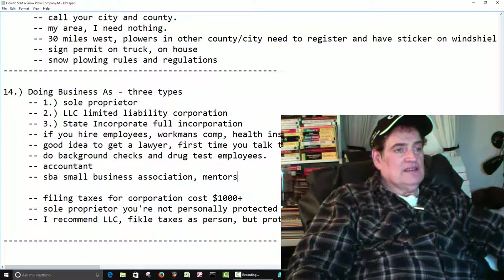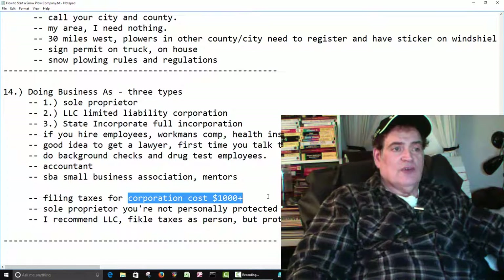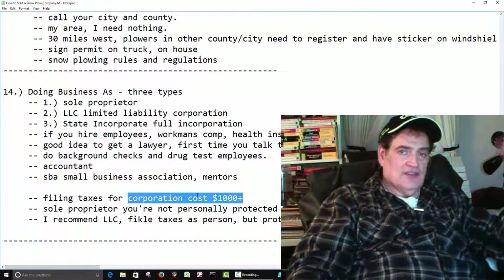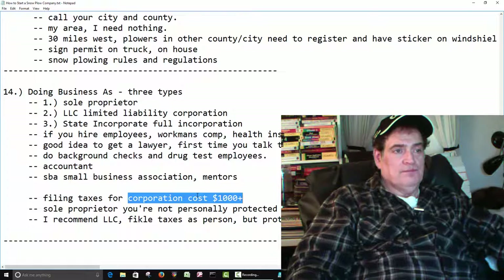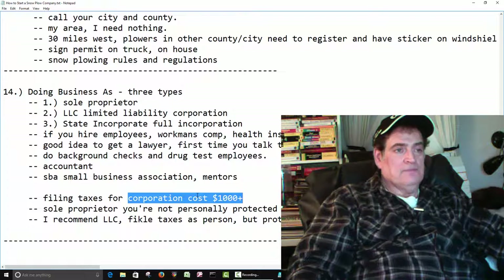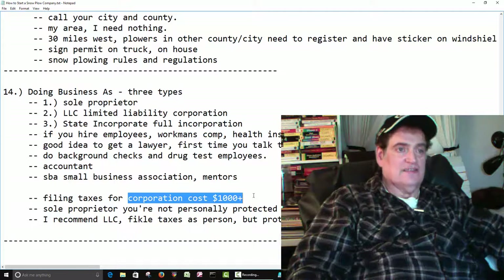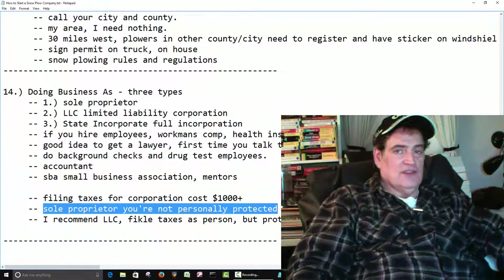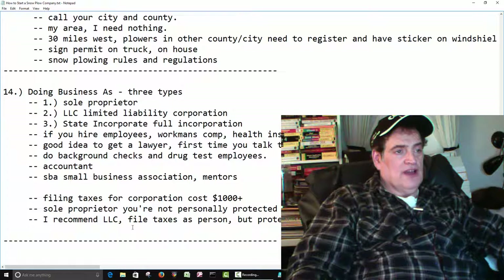The only bad thing I can see about a full corporation is that when you file your taxes at H&R Block, it's expensive — about $1,000 or more, give or take. If you know the person at H&R Block and have been going to them for years, they might give you a deal. But usually that's where they really get you — just to file the forms, not counting the extra tax. As a sole proprietor, you're not protected — if you get sued, they can take everything you own. From my point of view, I would recommend the LLC for a snowplow business. I think that's what most small businesses do now. Check with your lawyer.